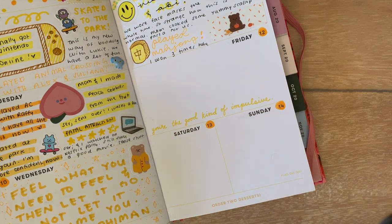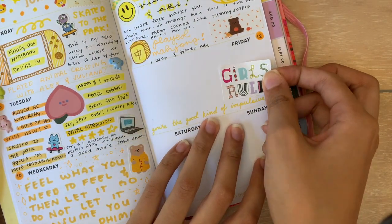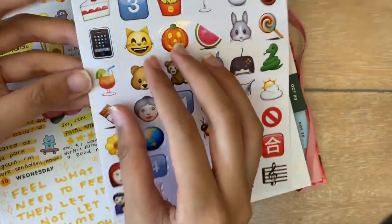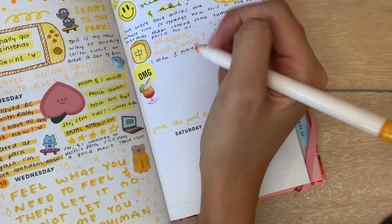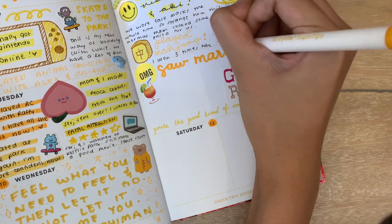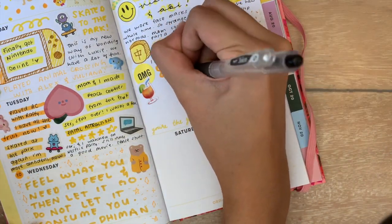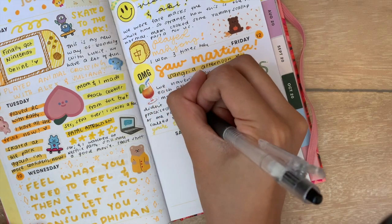To decorate Friday, I made use of that same Bando sticker book. This was the day I saw my friend for the first time in three months. We social distanced but sat together, caught up, and drank sangria. I thought the 'girl's rule' sticker was so cute, and on top I put 'OMG' and an iced tea emoji sticker that I thought kind of looked like sangria. Then I used a marker to highlight the biggest part of my day and used my black pen to write about how it felt to see my friend and how happy I was to be out of my house.